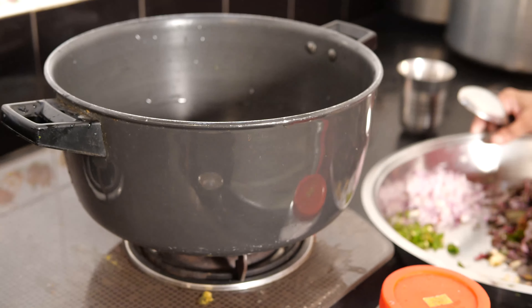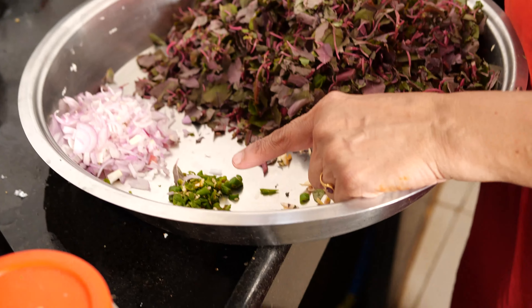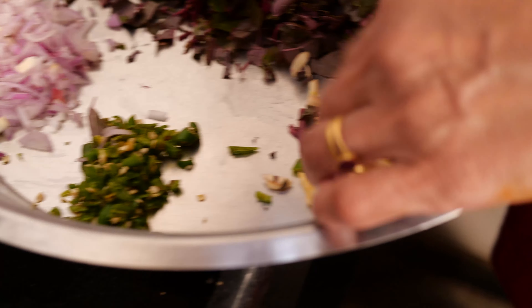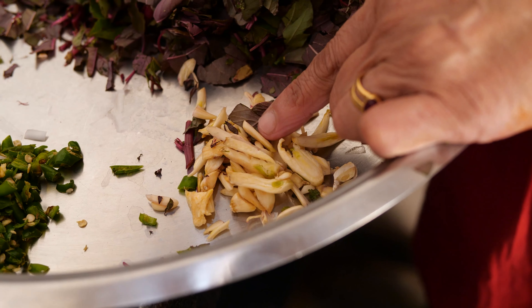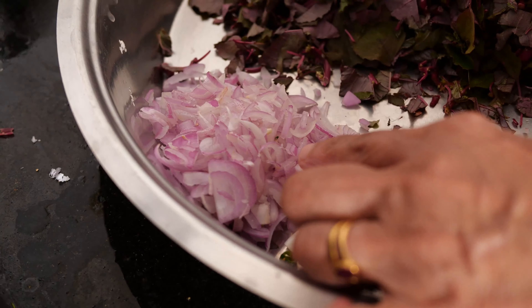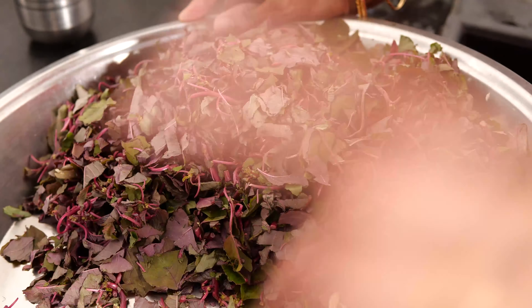Now all of this together has to be mixed. These are the ingredients for the red bhaji: I have taken 3 green chillies, finely chopped 3 to 4, then about 8 to 10 garlic cloves finely chopped. I have taken 2 onions, so you have 3 to 4 ingredients, and I have salt here.